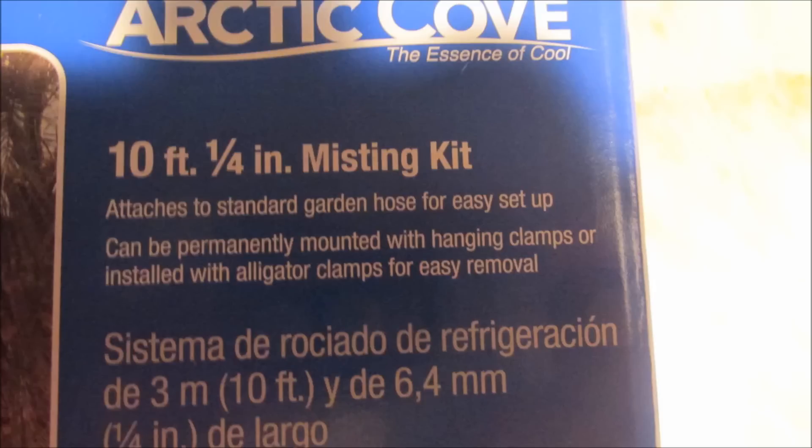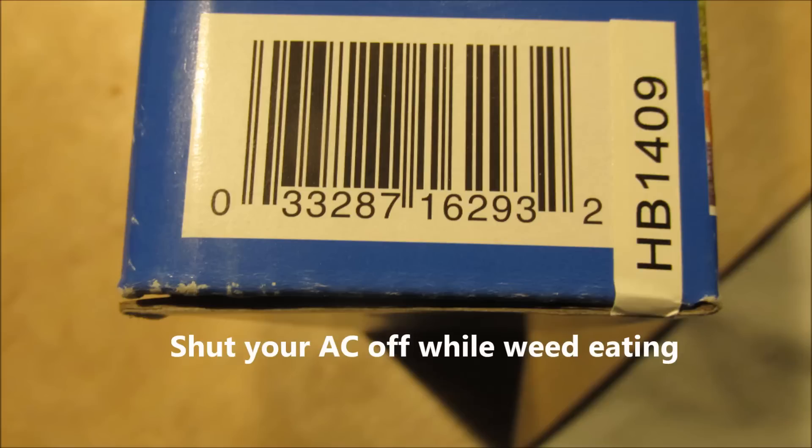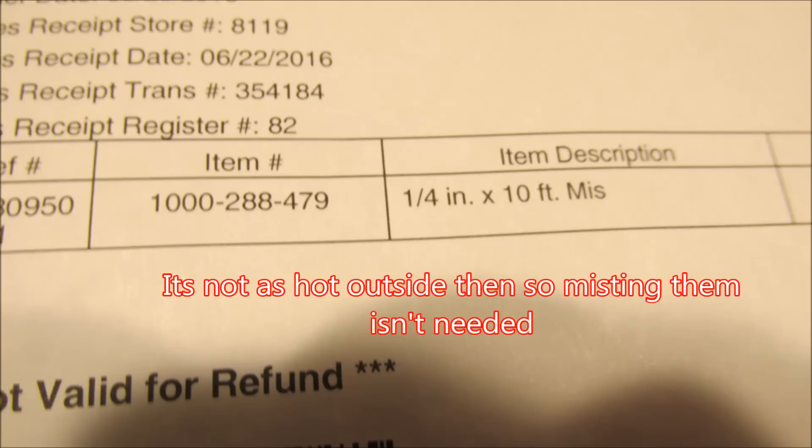Watch out with that weed eater — don't blow grass clippings up into the unit and stop them up. Tell your lawn guy to turn them off when he's there. Run it mostly during the day on the three- and four-ton units, or run it in the evenings at different intervals.